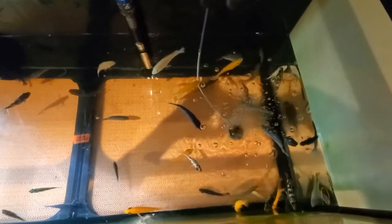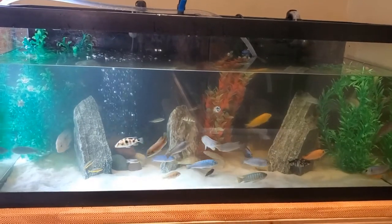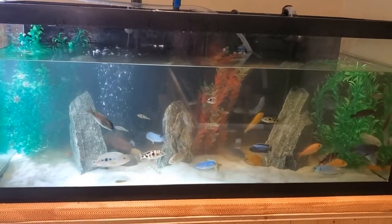Removing the substrate in this way is super easy. Look how well that worked! Again, I have to reiterate there is no stress to the fish. Easy peasy.